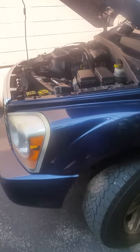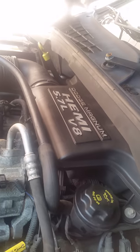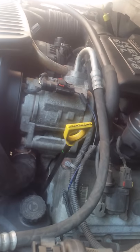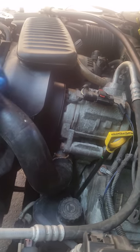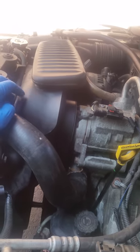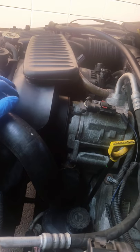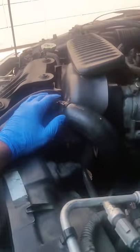The first thing I did was replace the thermostat, which goes right down here — this is the upper hose. This is a 5.7 with the HEMI. After replacing the thermostat, I still had the problem, it wasn't solved. So the next thing was the water pump.